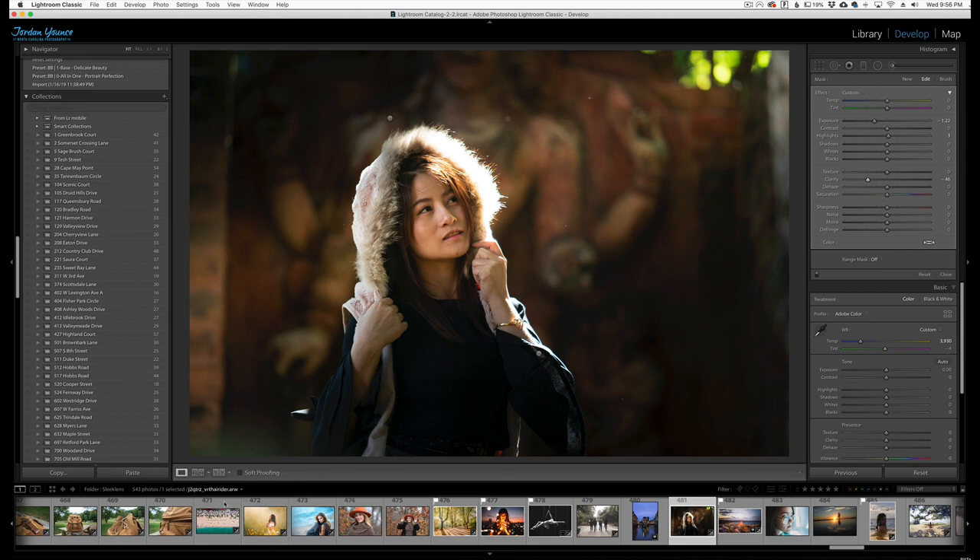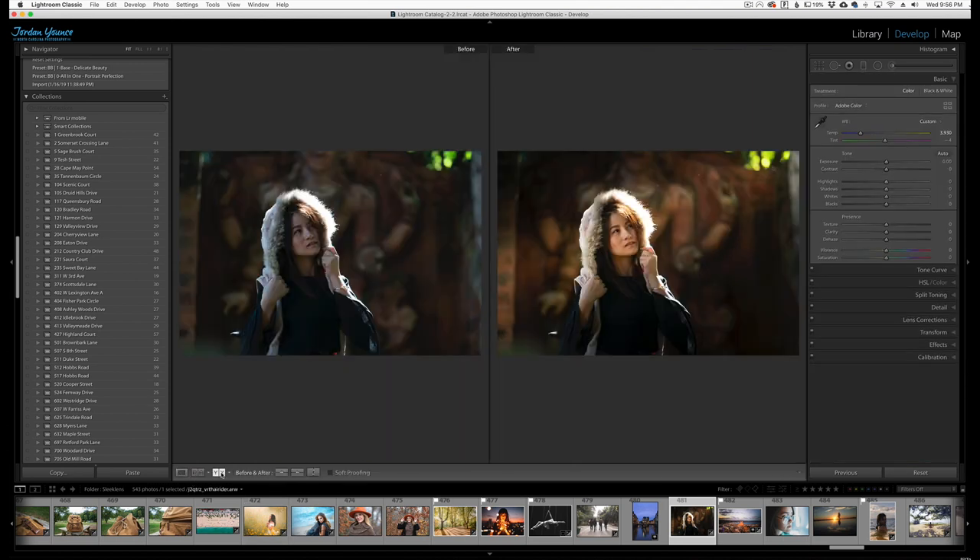Click done here — and this is the before and after. You can see it really warms up the image and makes it a little bit more appealing, just overall a nicer image. So that's a way of doing a light beam or light streak effect in Lightroom that you would typically do in Photoshop. Thank you for joining me in this video — this has been Jordan from SleekLens, and I'll see you in the next one.